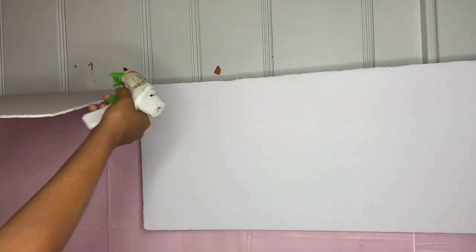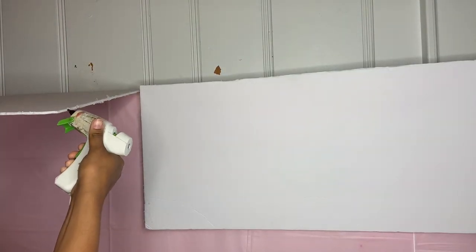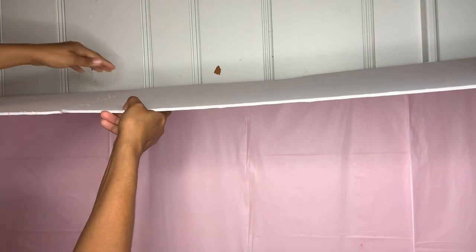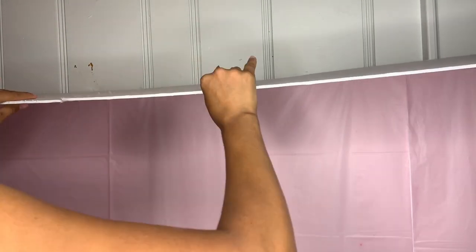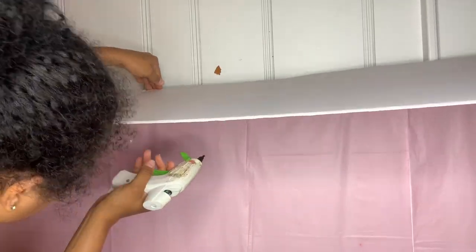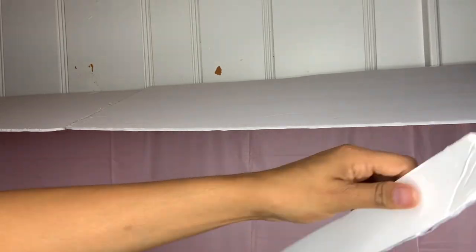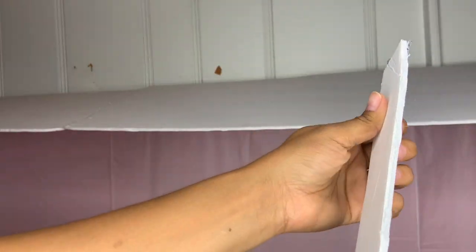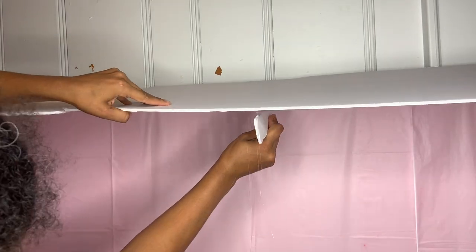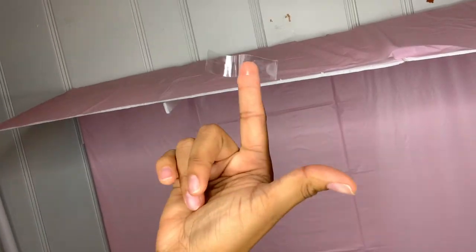After attaching one side, I did the other side — putting hot glue in the middle, grabbing the other piece, and attaching it. I also put hot glue all around it. To hold it in place, I measured 14 inches and placed a piece at the bottom so it could hold in place.